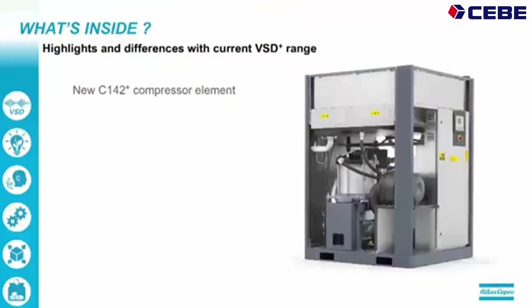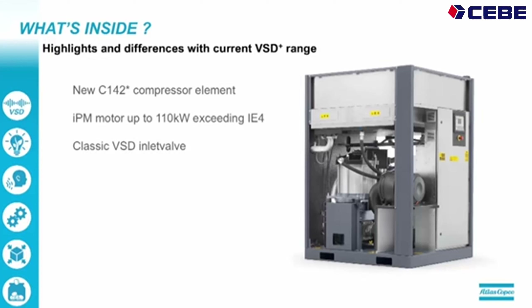What's inside? Let me give you the major highlights and differences with our current range. We have a new C142 compressor element that replaces the old C146. The IPM motor goes up to 110 kW and we even exceed the IE4 norm with this one. We have a classic VSD inlet valve, not the Sentinel valve, because it didn't bring us sufficient gains.